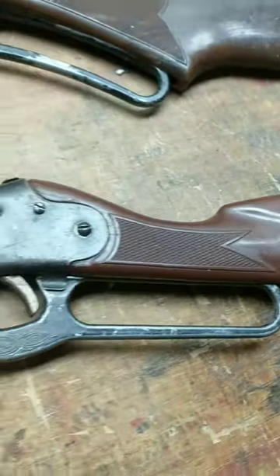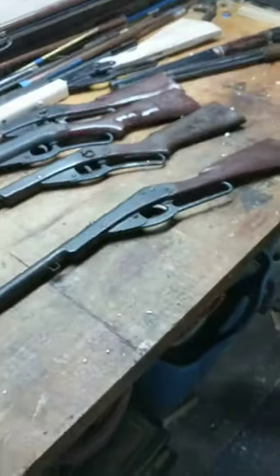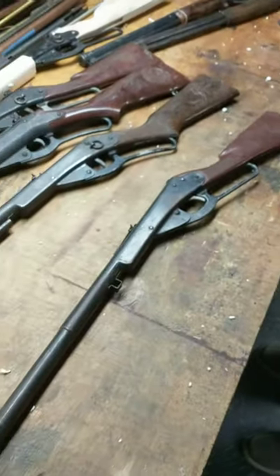Resto Mod Daisy, Shane Bruce, back again with the review of another gun. This is the 6th gun in the box. This is a Model 75 Daisy Scout.